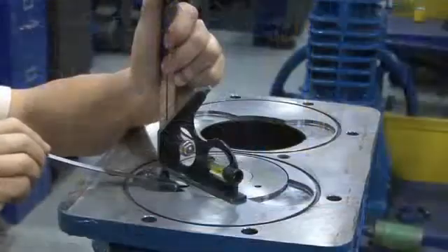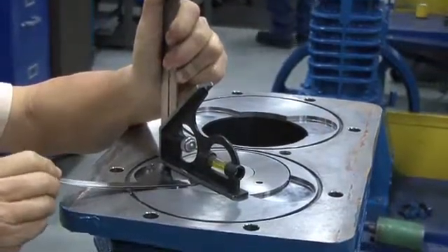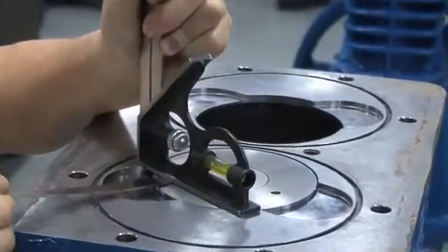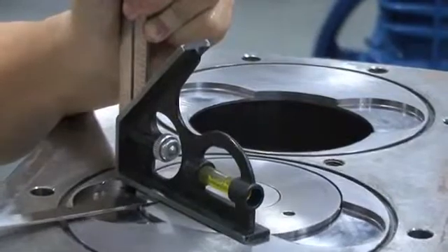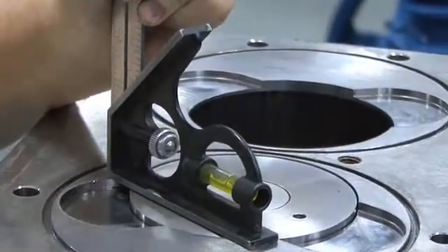Next, take a piece of 0.035, or 35 thousandths of an inch shim stock, which is 0.889 millimeters, and try to slide it in the same gap between the top of the piston and the bottom of the machine square. The 0.035 inch shim stock should not quite fit.